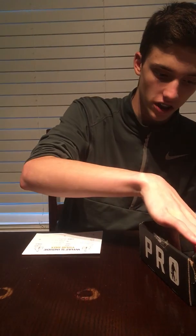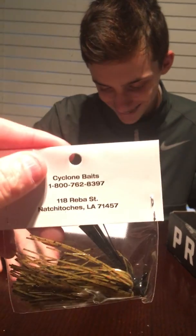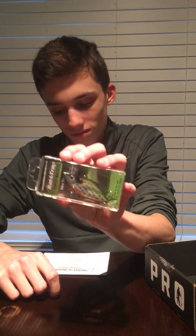We have a Cyclone bass jig - it's a football watermelon jig. Never heard of this company. Cyclone Baits - I'll be darned. They're out of Natchitoches, Louisiana. Neil knows where that's at, I'm sure. That retails for five bucks. And then we have a Supernatural Series Bill Lewis Mini Rattle Trap - that's nice, man.